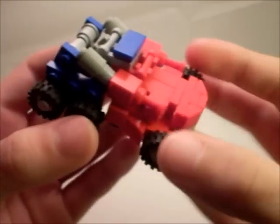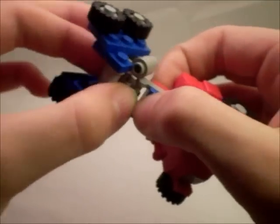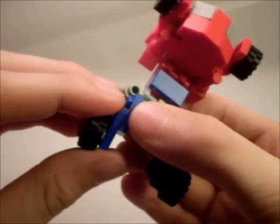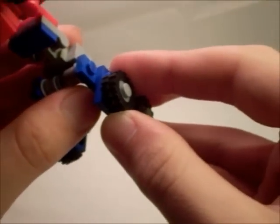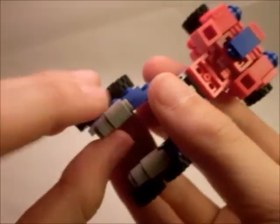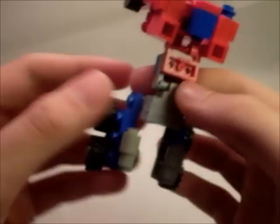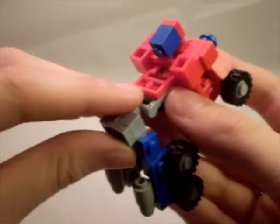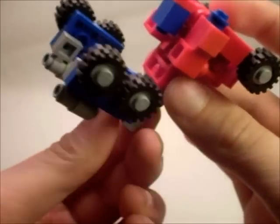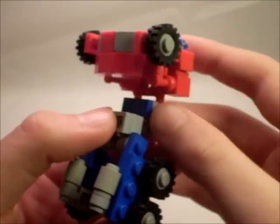To transform it, it's actually a lot like the toy, but it has its differences. Bring it up like this. Then straighten out the legs. Take these smokestacks, put them against the legs like that. Bring them down. Rotate the whole waist section and bring it in like that.